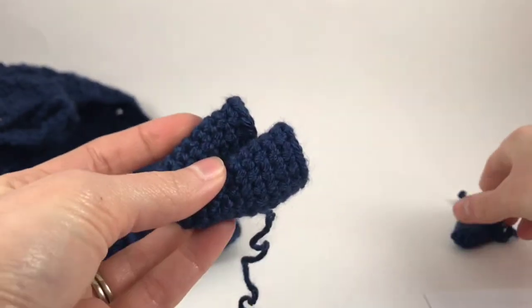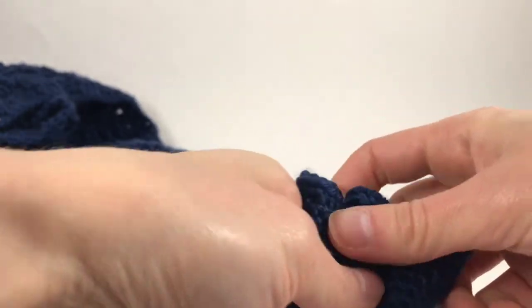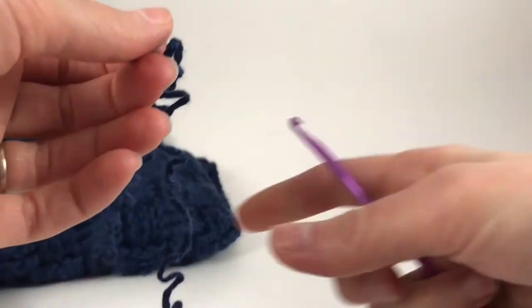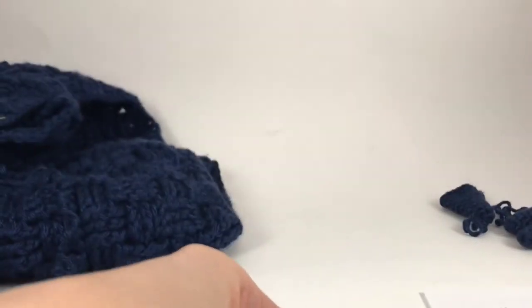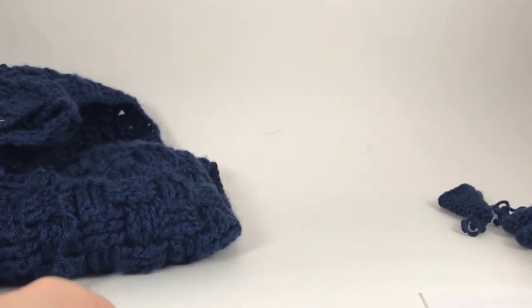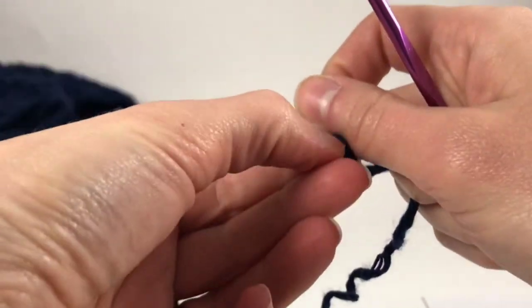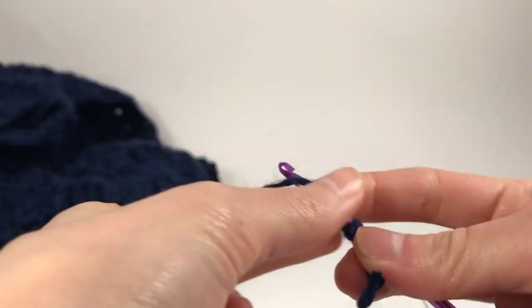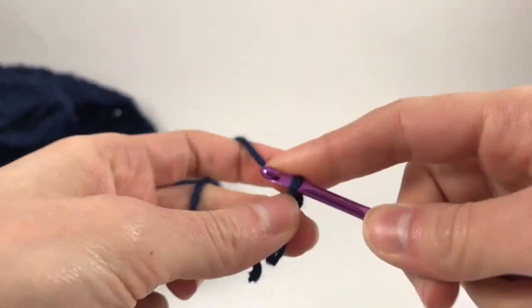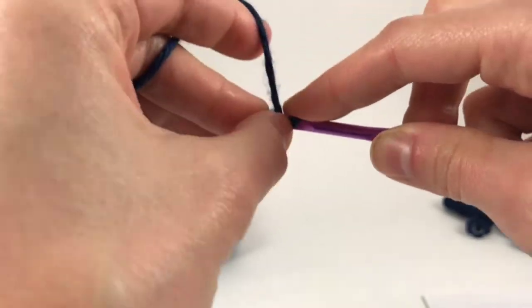I made three legs already and we're going to do five total. To follow along, you need the same color yarn, same size hook — size G. For round one, going to chain two and then single crochet six. I like increments of six, not any other random number like five or seven or eight. I like six.